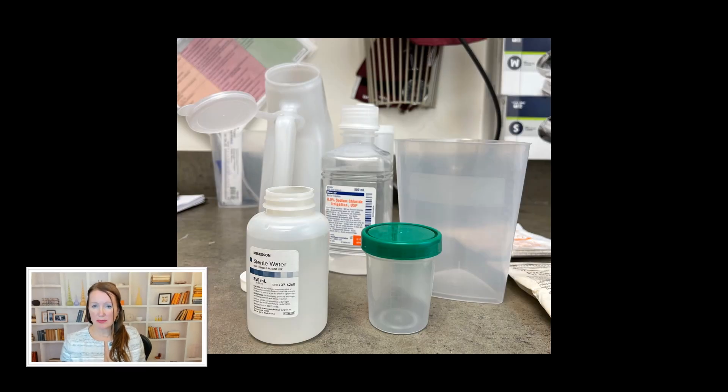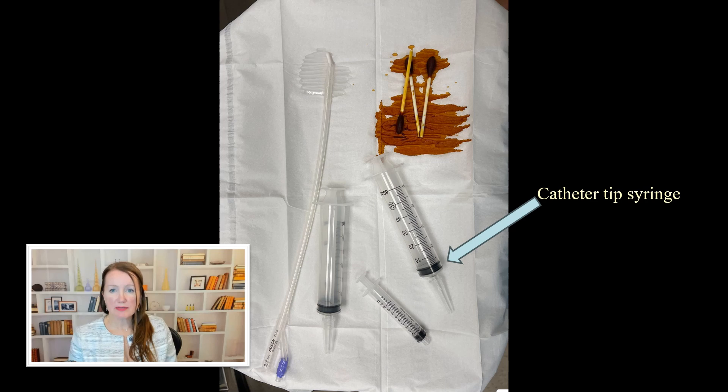You will need to gather supplies. You'll want sterile saline or water, possibly a blue bowl or urine specimen cup, and a graduate cylinder to collect the urine. It's most efficient to use two separate catheter tip syringes and to have someone empty and refill for you.